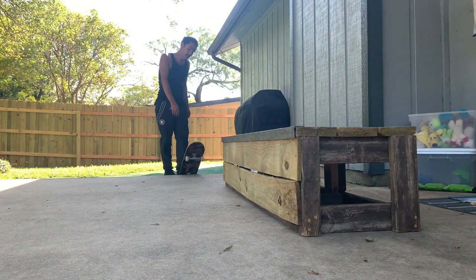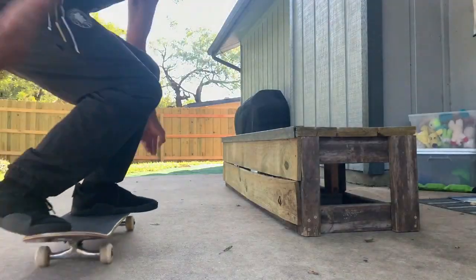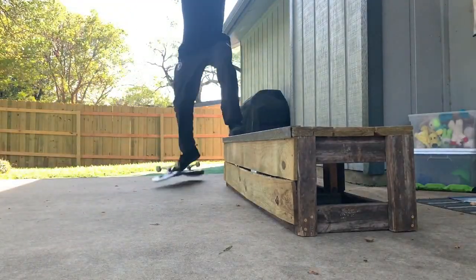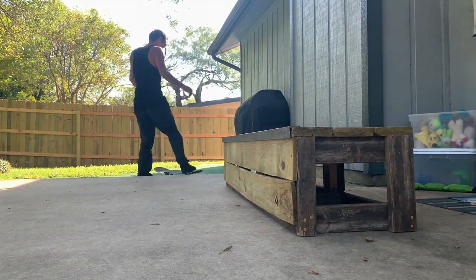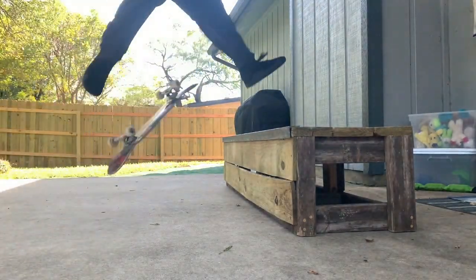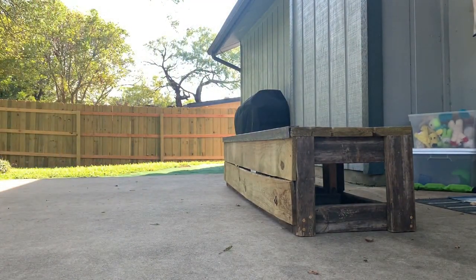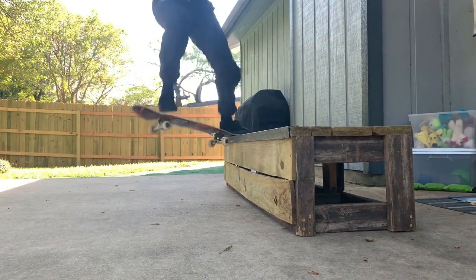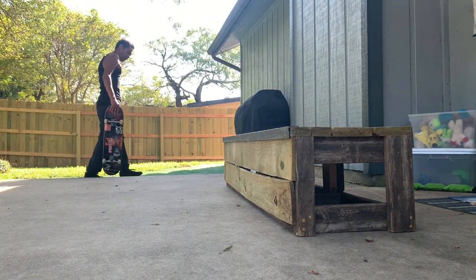That was the one I was happy with — or wait, nope, that wasn't it. I did a few here where I kind of stopped in the grind and just had to shove my way off. I didn't like the way those slid, so I wanted to actually be sliding smooth instead of coming to a stop and forcing myself off the ledge. I wanted to clean it up. I don't really consider myself having learned a trick unless I did it a few times. That was the one I was happy with — a regular heel flip front nose.